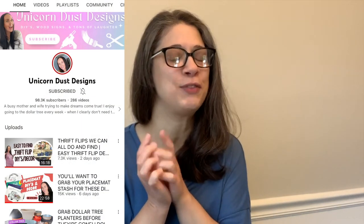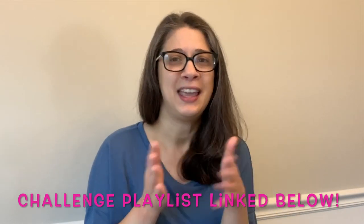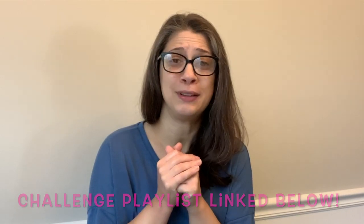Hey guys, welcome back to my channel, or welcome if you are new. My name is Leanne and I love sharing budget-friendly DIYs with you, and that's what I have for you today. They have a fun little twist because they are part of Sammy's Try It Tuesdays challenge. If you're not familiar with Sammy, her channel is Unicorn Dust Designs — I'll talk about that as we get into the projects, so let's get started.